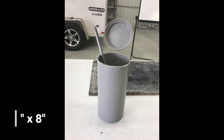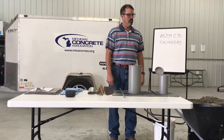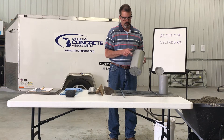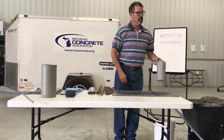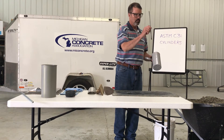The following are test procedures for filling cylinders measuring 4 inches by 8 inches or 6 inches by 12 inches using concrete with a slump greater than or equal to 1 inch. When using 6 by 12 cylinders, fill the mold in 3 equal layers by volume using a 5/8 inch diameter rod. When using 4 by 8 cylinders, fill the mold in 2 equal layers by volume using a 3/8 inch diameter rod.